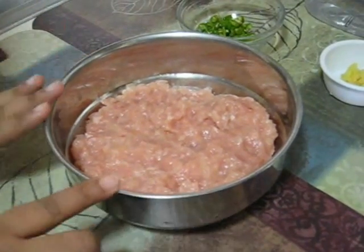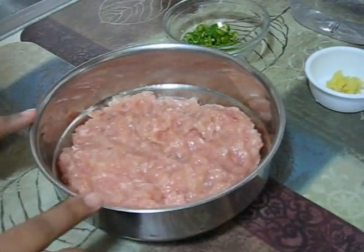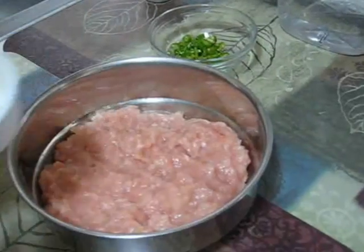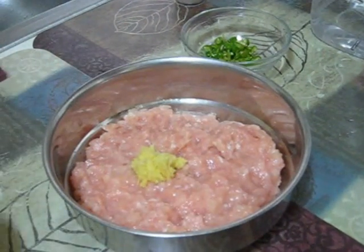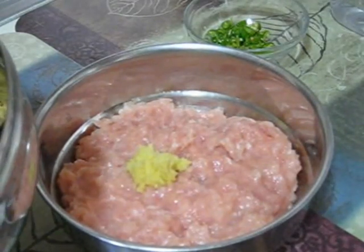So for this recipe, here I have taken around 1 pound of ground chicken and at first I am going to marinate this chicken. So for that I am going to add around half a tablespoon of grated ginger and some dry spices like half a teaspoon of turmeric powder.